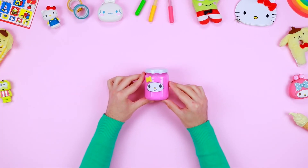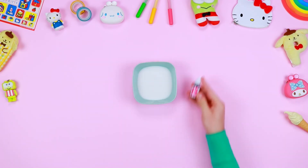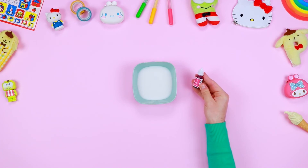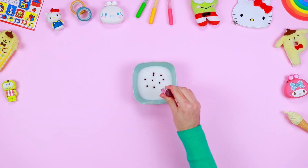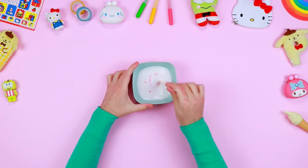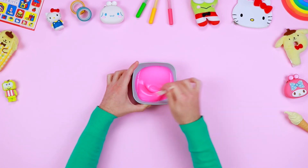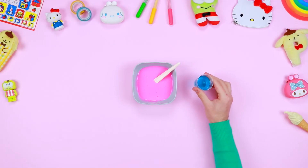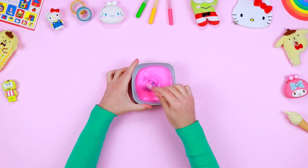Let's move on to our second slime inspired by our friend My Melody. Repeat the same procedure to create the base. Unlike the first slime, before adding the thickener, pour some pink food colouring or pink acrylic paint and mix with a spoon until you get a homogeneous colour. Now add the thickener and blend the glue until it becomes homogeneous and fluffy!